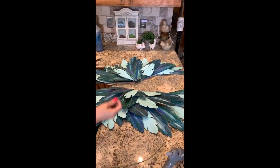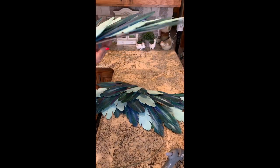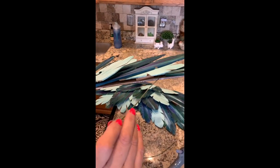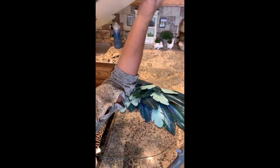To hang these, what I'm probably going to do is — you can see there's a hole there — I'm going to slip a wire through and bring it around to the back and tie the wire so that I have a hanging mechanism.